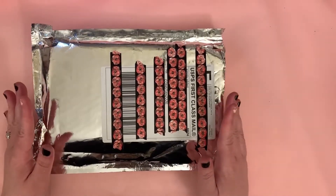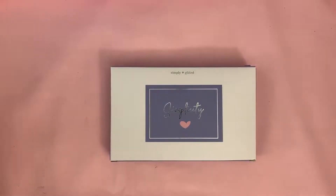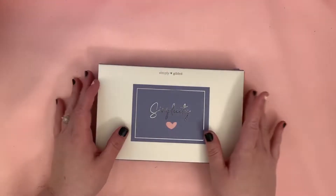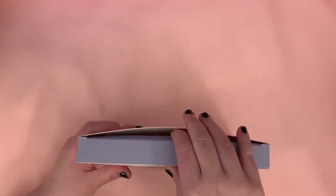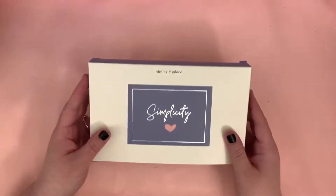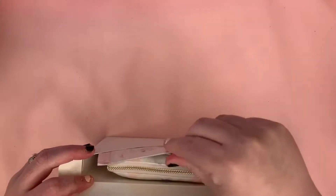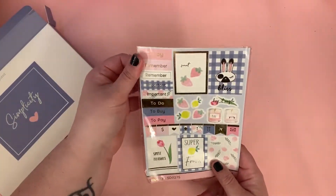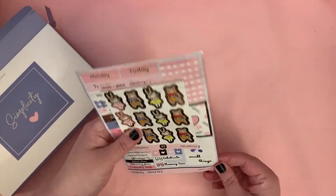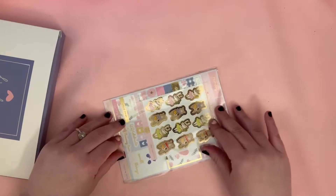This one is way more stuffed in comparison to the last one I got. I love Simply Gilded so much — I loved the theme of the other kit way more than this one, but I still love this. Honestly, Irene hooked it up this month. This one is so packed it barely fit in my mailbox, which is kind of annoying, but I'm not gonna complain. First we have these stickers.